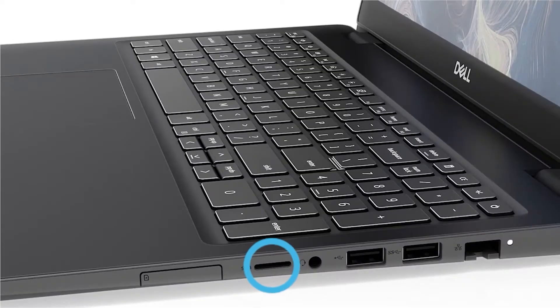To get started, push the microSD card to release it from the computer. Now slide the microSD card out of the computer.